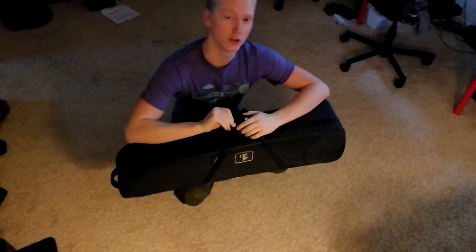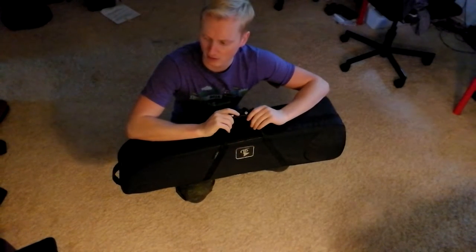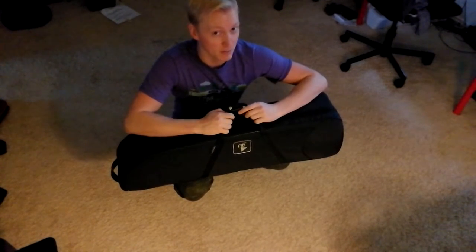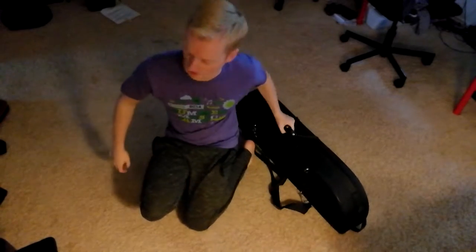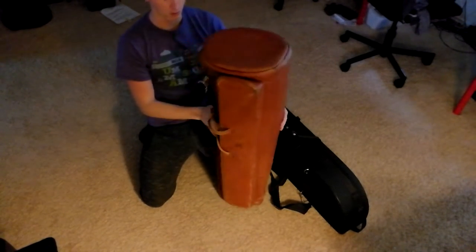I have no case for my 42B. I got it in a really crappy old Pro-Tech Max case, and I sold that with another horn. So I don't have a case for it. Instead of a case, I've been using my Giardinelli leather gig bag, which is a really nice gig bag. I like this gig bag a lot.